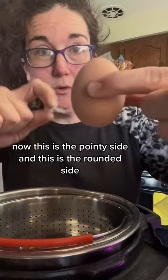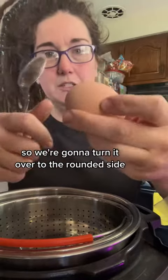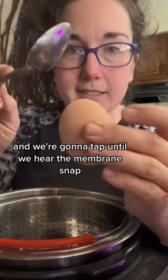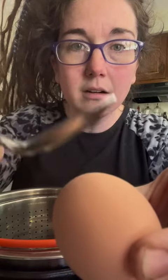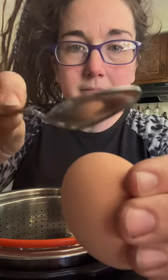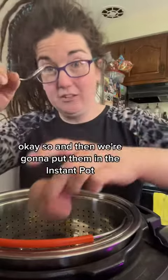You have your egg and you take a spoon. This is the pointy side and this is the rounded side. We're going to turn it over to the rounded side and tap until we hear the membrane snap. Did you hear it? That was it — that snap.